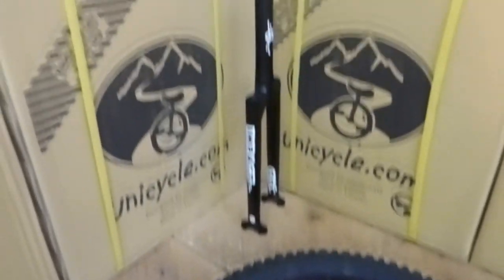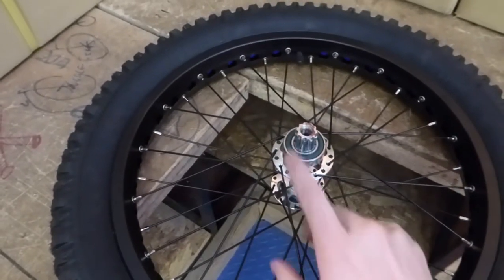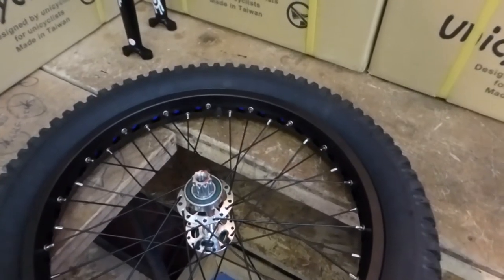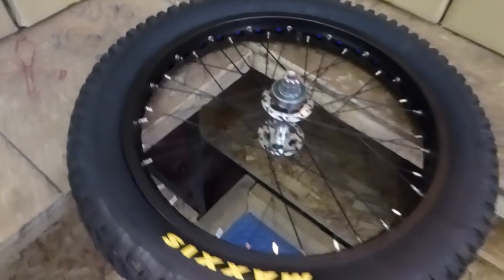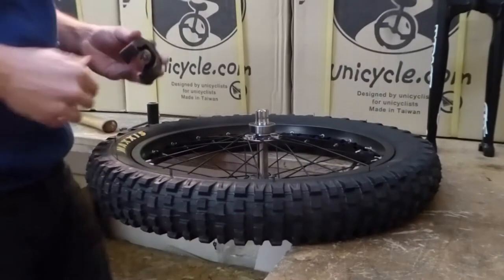We're doing this so the customer can run this new Reagent frame on his Chris Holm wheel. I've already gone ahead and removed the cranks, so if you want to see how I did that, click here to see our American cousins removing cranks. But other than that, let's get started.